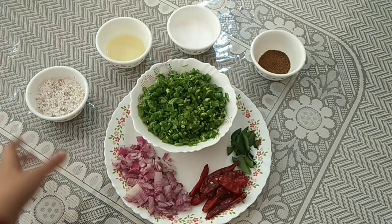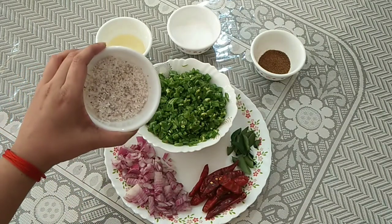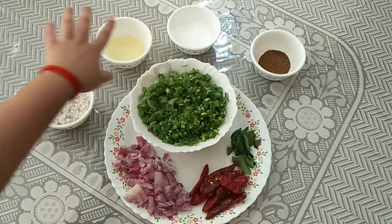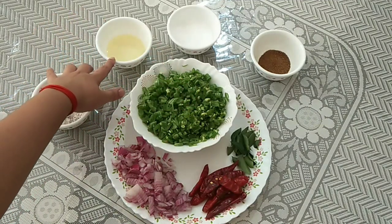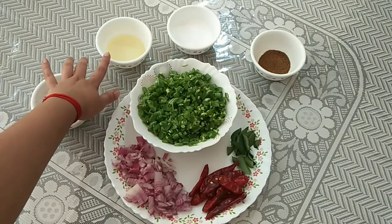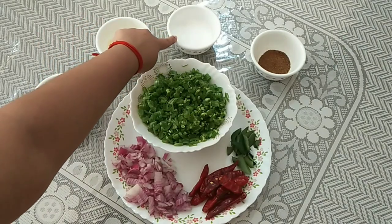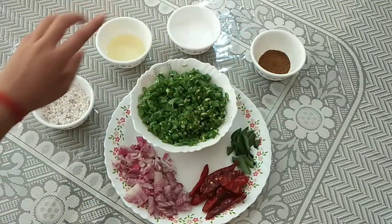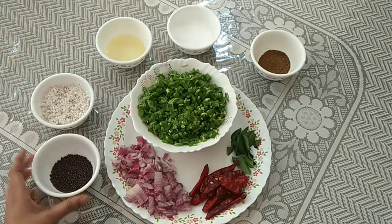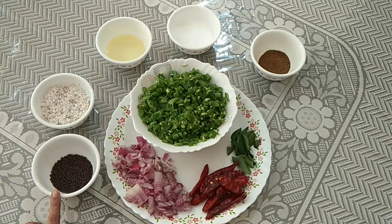I also have one big stem of curry leaves, some grated coconut. Since it's traditional cooking, I've taken coconut oil — you can also use refined oil. Then some salt, jeera powder, and mustard seeds. These are the ingredients for preparing this side dish.